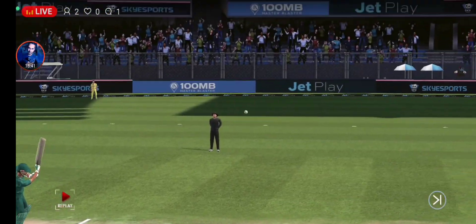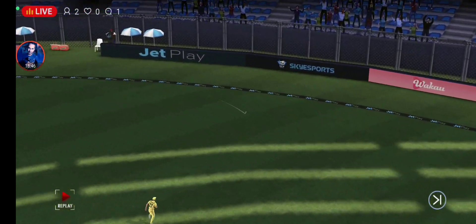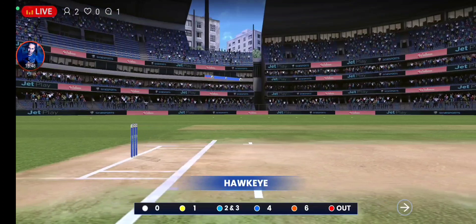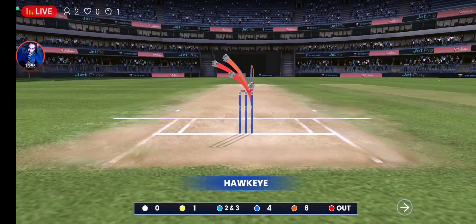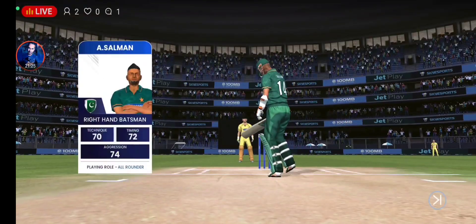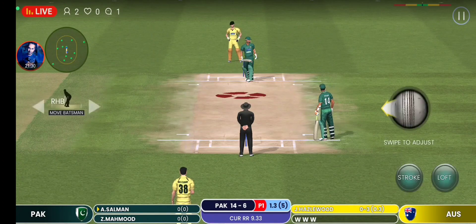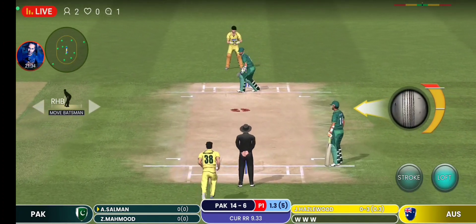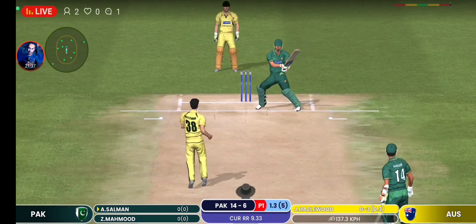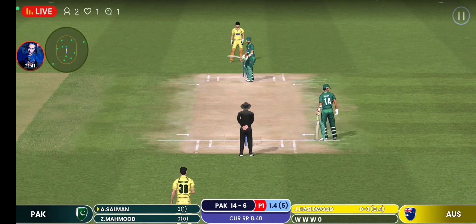Well connected, excellent placement and timing. It seems like the batsman will be going to face a lot of slow balls from now on. Plays and misses, the batsman not able to get the ball away.